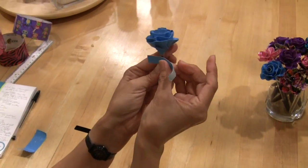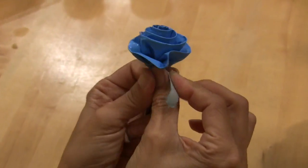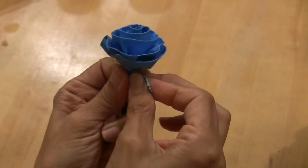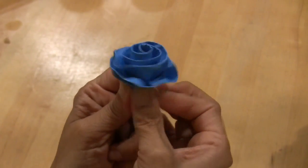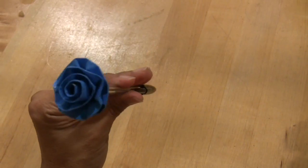And then I'm going to do a second piece a little bit lower to help keep everything in place. And there, you have a very fast, simple duct tape flower.